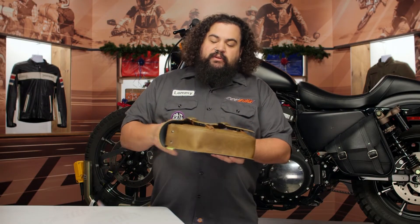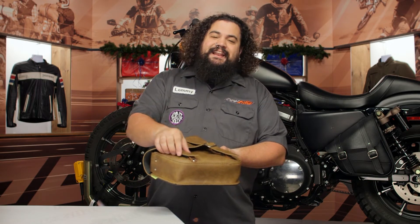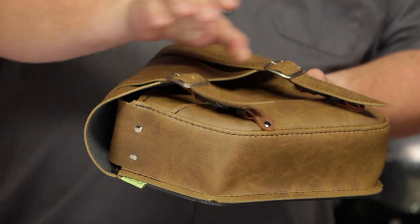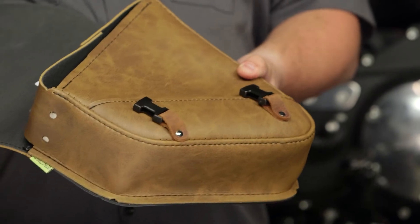One of the cool things about this bag is that these buckles — while they are functional buckles — are actually not what you're gonna use to open the bag. Instead, getting inside the bag quickly is a lot easier simply because you have these quick-release buckles hiding underneath.